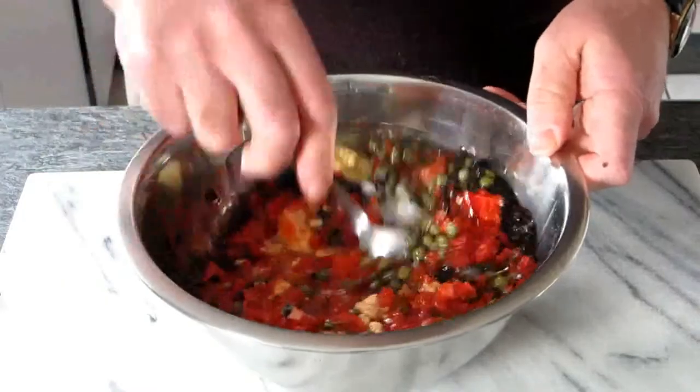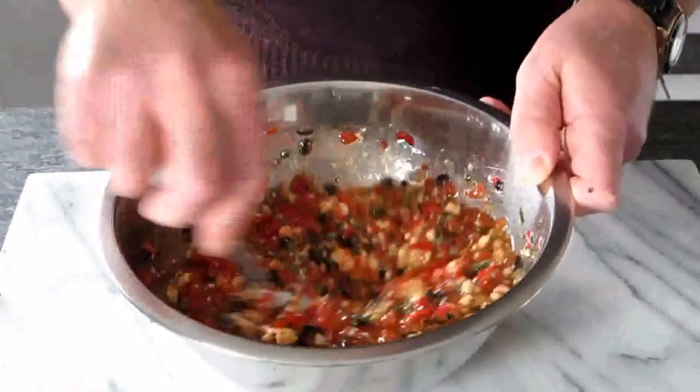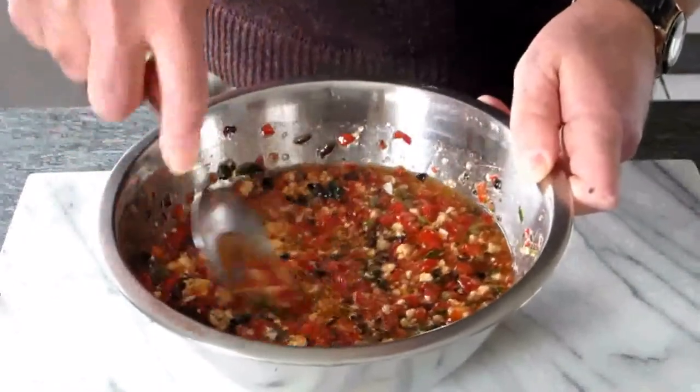Then we mix everything properly. This is the mixture we are going to use to put on top of the tan. So we need to mix all the ingredients well.